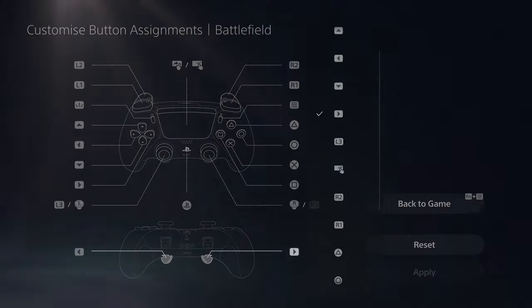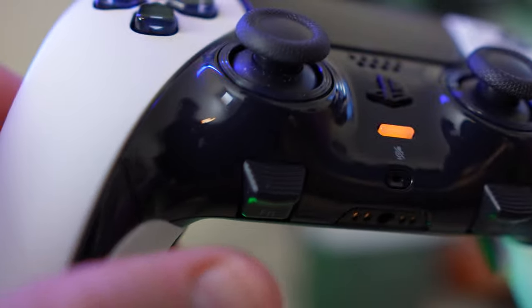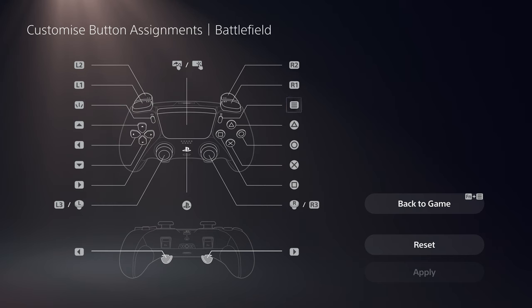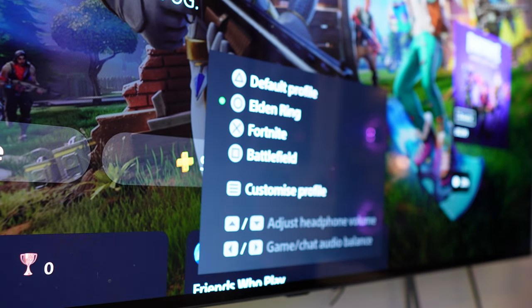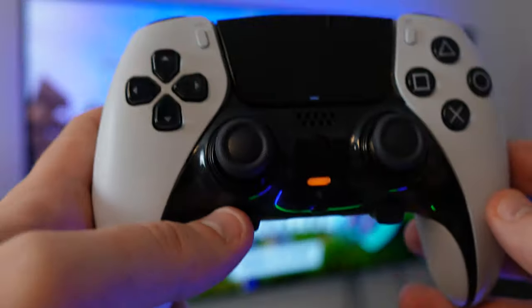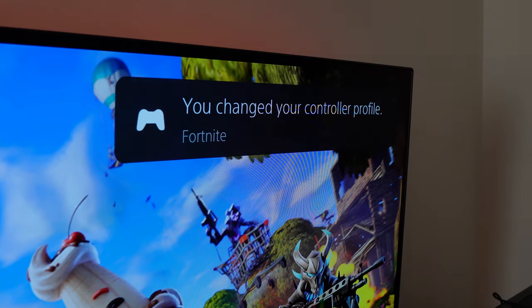The Edge has a fantastic customisation process baked into the PS5 itself. By holding down one of the two Fn buttons and then the options button, you can work your way through button assignment, stick and trigger dead zones, and vibration and trigger effect intensity. With the mandatory default profile, you can add three more custom controller profiles, which you can easily switch between in a moment's notice by holding Fn and pressing the corresponding face button.